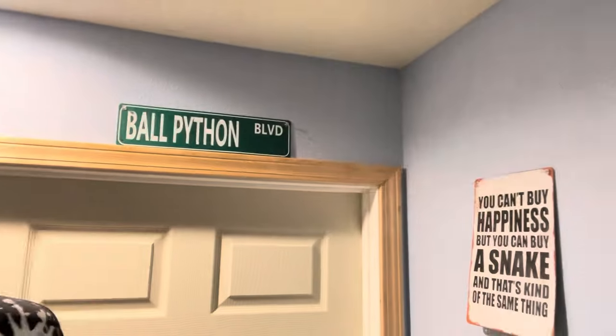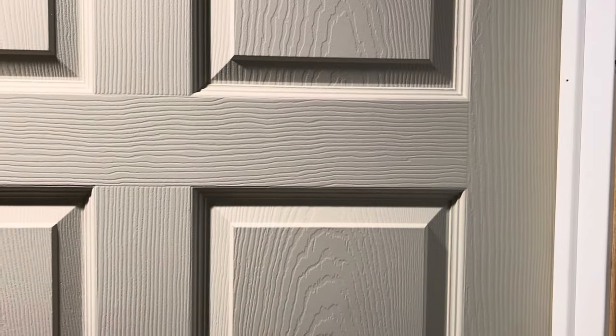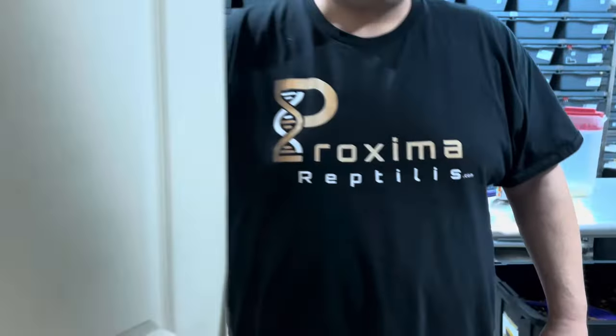So it looks like we're at All Pines on Boulevard — Ball Pines on Boulevard, yeah, that's where we're at.